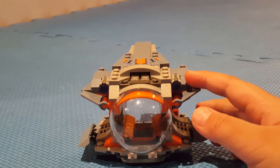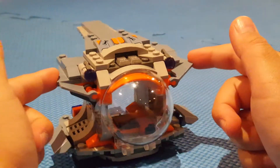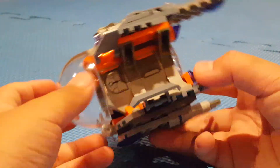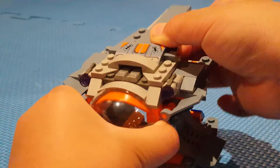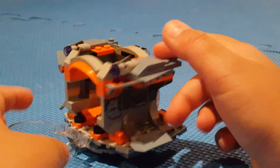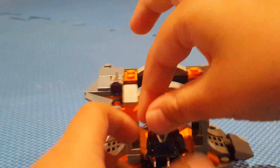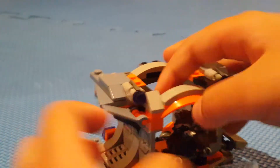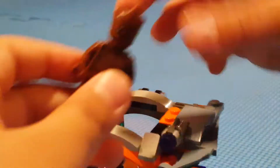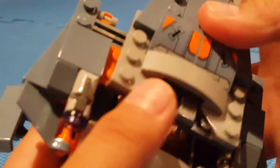So here's the build, which is Thor's weapon pod. It has some two-stud shooters, and it can actually connect to the other set — I believe it was the Thanos Ultimate Battle. It has pretty cool detailing and connects on the back. It has a pretty cool cockpit design — you can lift this up, and there's space to put all three minifigures, surprisingly. You can put Rocket Raccoon in there, which is a bit challenging because he has short legs, but there's space for all three. They use four studs to place them, and you can put Groot in the middle area.